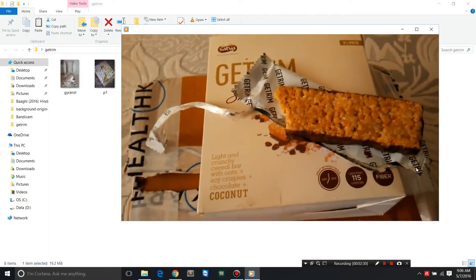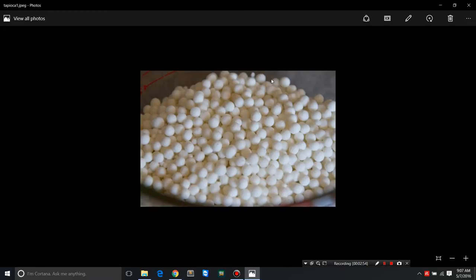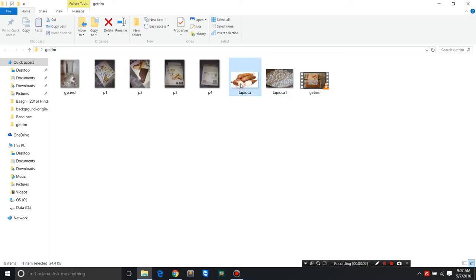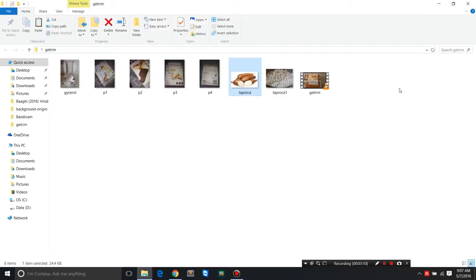We'll get to the website and discuss the nutritional information. This snack bar has fats, carbs, moderate proteins, and high fiber. It also uses tapioca starch — what's tapioca? These are tapioca pearls, or sabudana as we call it in Hindi. It's actually made from the root of a plant, which looks somewhat like sweet potatoes. It also uses rice starch.